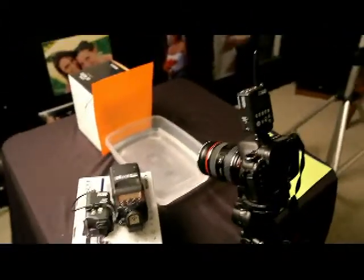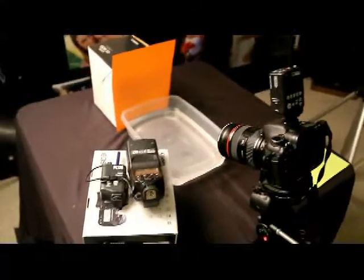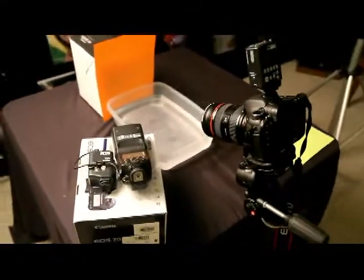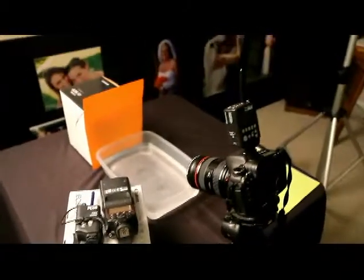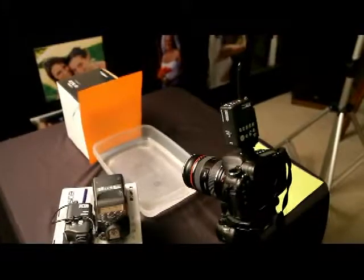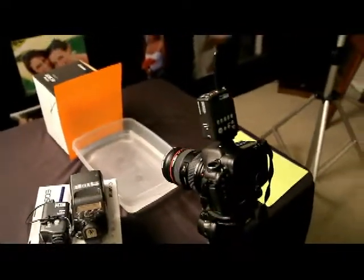If you don't have a set of wireless transmitters, you can use a cord. If the flash model you have will accept an external PC link cord, it'll connect straight to the camera. And if you don't have the ability to get the flash off the camera at an angle, you can use the flash right on top of the camera to make this work.